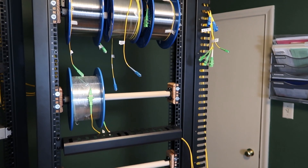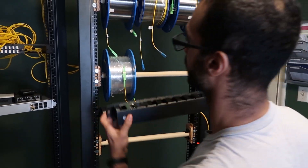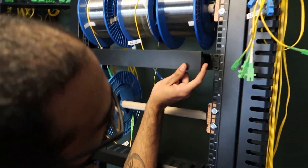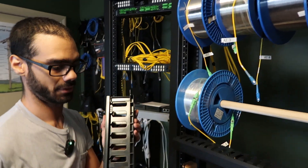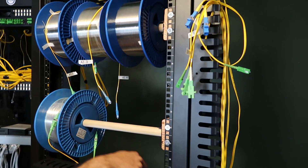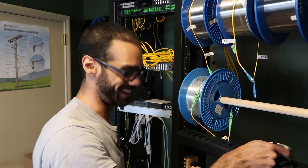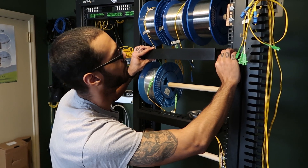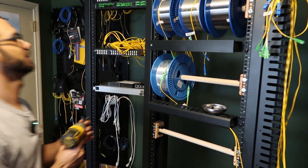What I am installing is the horizontal cable manager that Aaron unboxed in the earlier video. We're just going to be replacing the existing cable manager with this one — make sure it lines up to where you want it to be. Now that I've got two screws in just for stability, you can see how that looks already. Pretty solid.